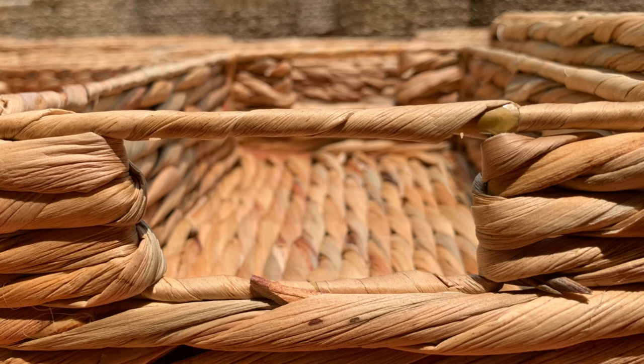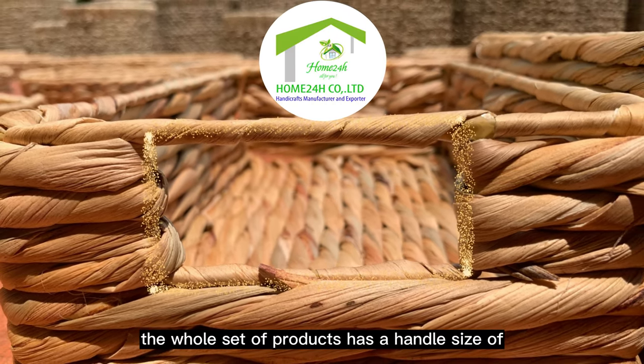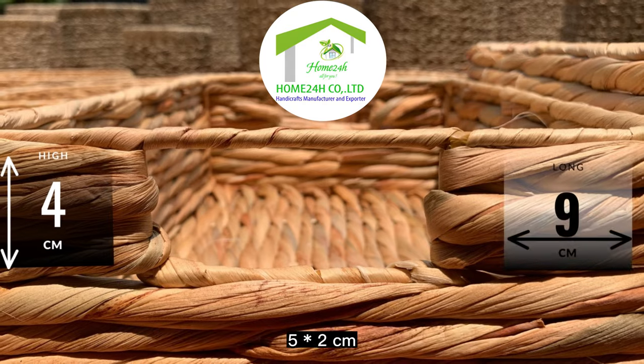As for the handle, the whole set of products has a handle size of 5 × 2 centimeters.